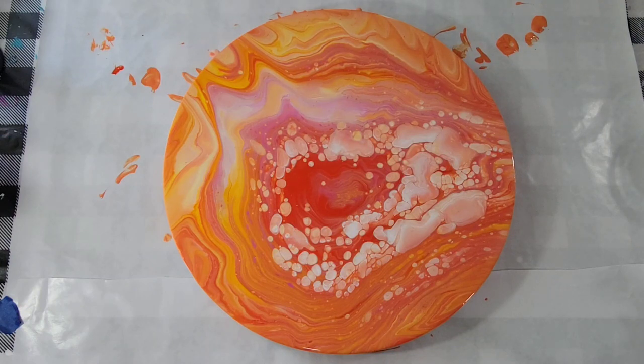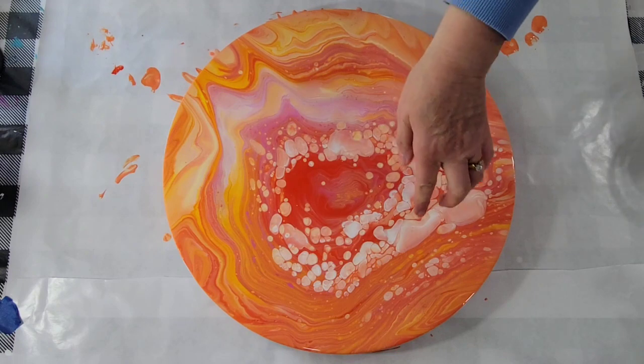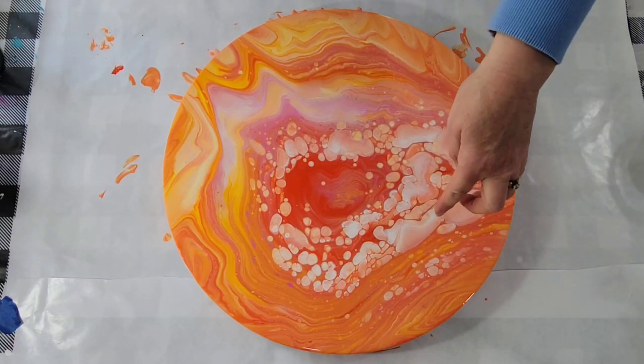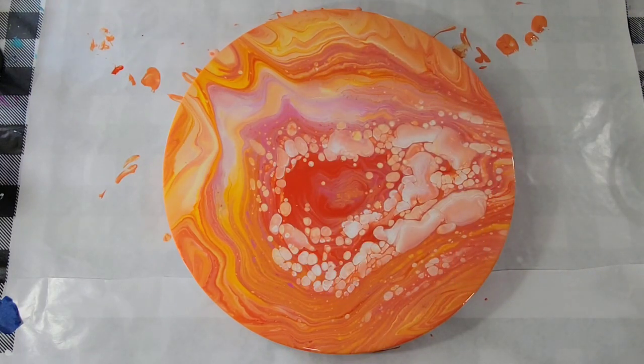Well, it's been a good 20 minutes, and this is what we ended up with. I don't know how I feel about it — it's kind of pretty, but I don't love it. I'm wondering if I want to experiment with it. I'm thinking of taking my hair dryer to it and blowing out the rest of it. I'm going to try down here and see what that looks like. If I like it, I'll keep going. I hope I have enough paint to move around because I really had to stretch it — it's very thin.